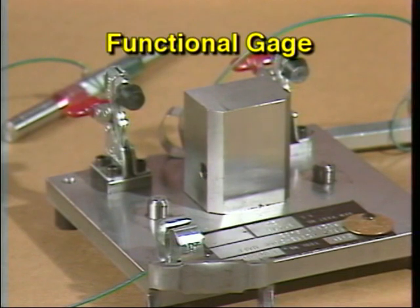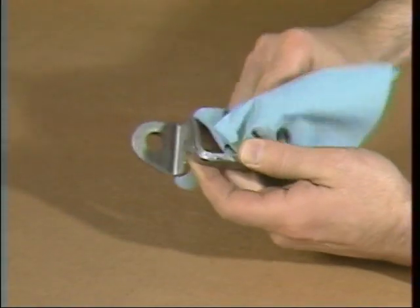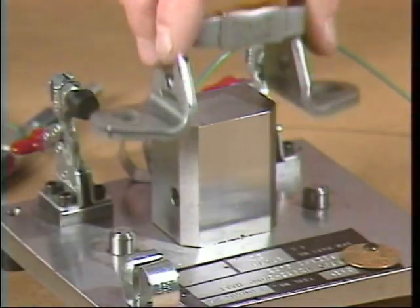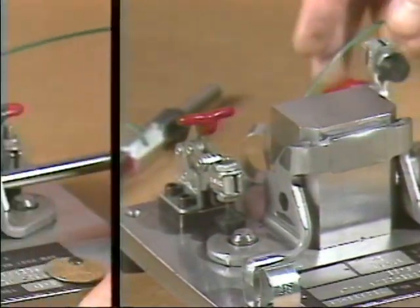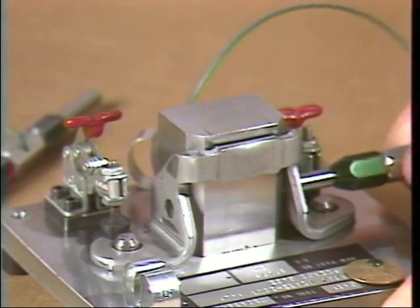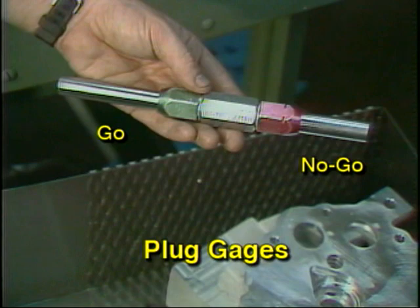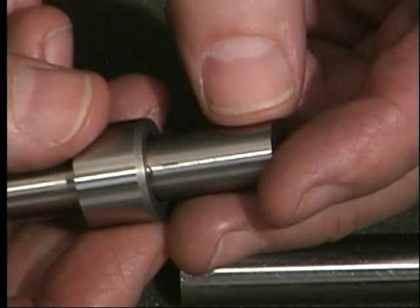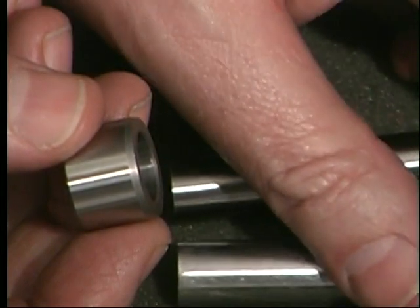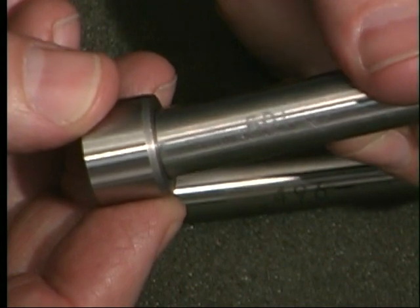This is a functional gauge that uses go/no-go plug gauges to check the ability to assemble with other components. The workpiece — a stamped hinge in this example — is mounted to the gauge over the locating pins and then clamped into position. The go gauge then checks for undersized holes and location. Plug gauges can also be used to check the roundness and straightness of holes. This go gauge is machined to 496 thousandths in diameter, and the no-go end of this gauge is machined to 501 thousandths in diameter.